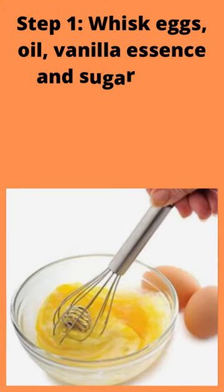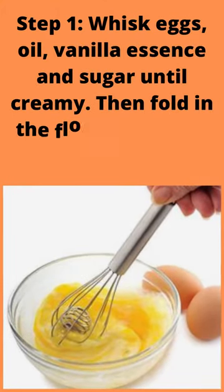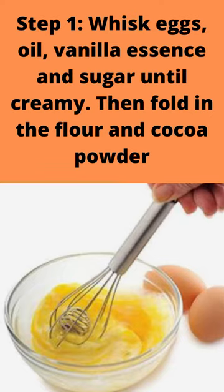Step 1: Whisk eggs, oil, vanilla essence and sugar until creamy. Then fold in the flour and cocoa powder.